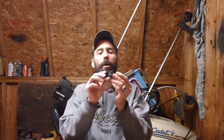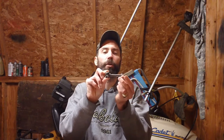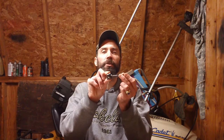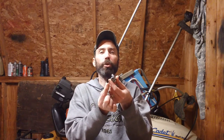Now you want to take out your extractor. The extractor is situated right below where the firing pin was. The retaining pin for the extractor is situated to the left side and below the retaining pin for the firing pin. It's going through the bolt body on an angle, as opposed to being vertical like the firing pin retaining pin.